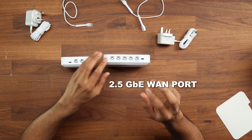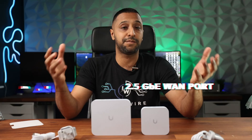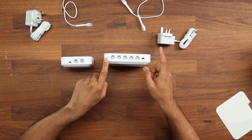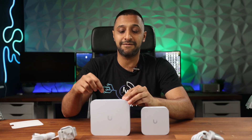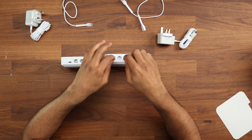The Cloud Gateway Ultra comes with a two-and-a-half-gigabit WAN port — that's one of the key differences initially: one gig versus two-and-a-half gigs. That depends on your internet speed. The rest of the ports are all one gig. Even though you have a 2.5-gigabit WAN port on the back, you are limited to a one-gigabit LAN connection.